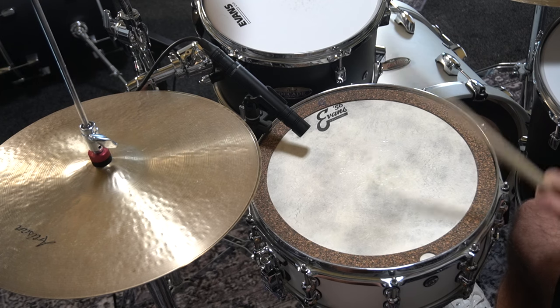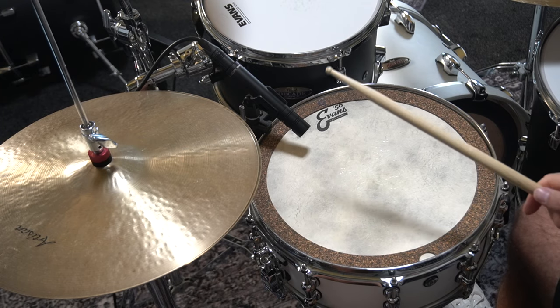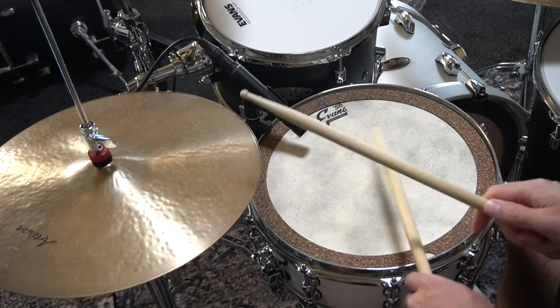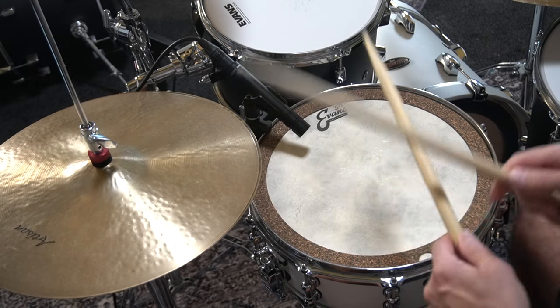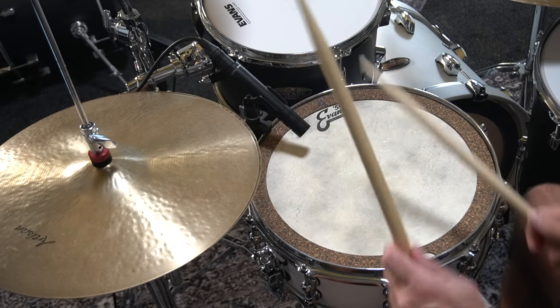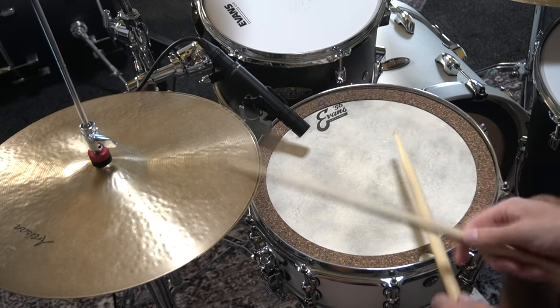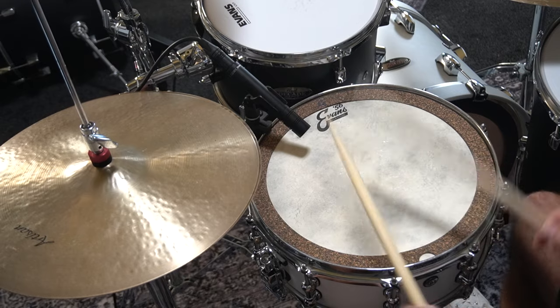Nun die gleiche Snare Drum mit dem Groove Donut Trommeldämpfer. Hier ein unmittelbarer A-B Vergleich: zunächst ohne Dämpfung, dann mit Dämpfung.